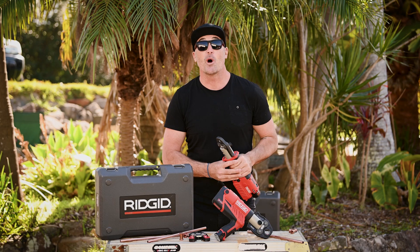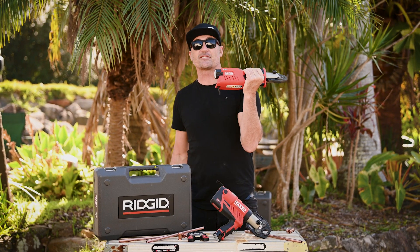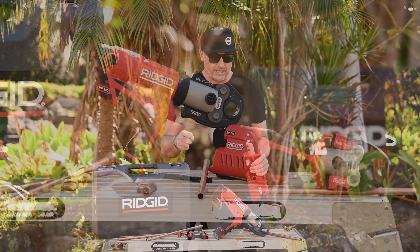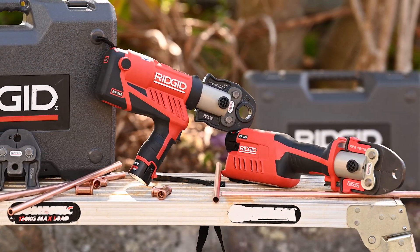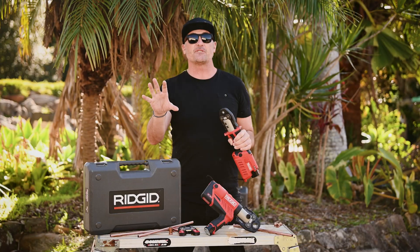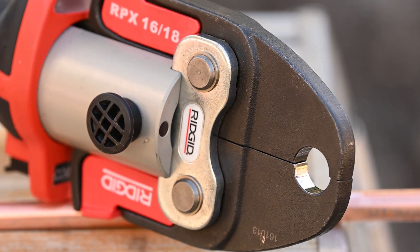G'day tradies, my name's Jamie and welcome to another BCM tough test. Check it out — we've got some awesome products coming at you today from RIDGID. We've got the RP240 and the RP241. These are the latest tools in the RIDGID compact press tool family. They're 25% smaller and 10% lighter than their predecessors, which were the RP210 and the RP200.